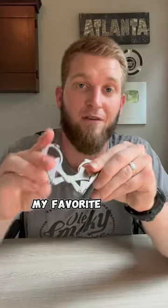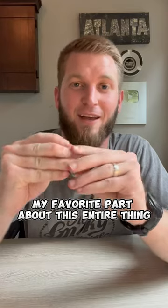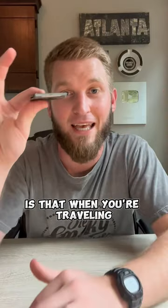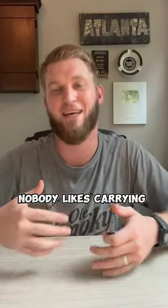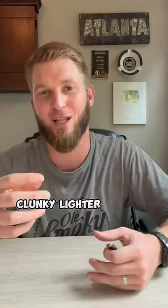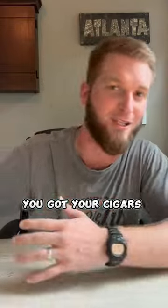Honestly, my favorite part about this entire thing is that when you're traveling it is super slim and super tiny — fits in your pocket. Nobody likes carrying around a clunky cutter or clunky lighter in their pockets. You've got your cigars and everything.